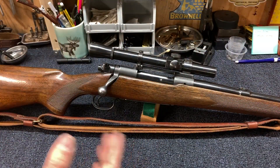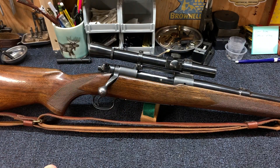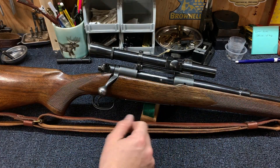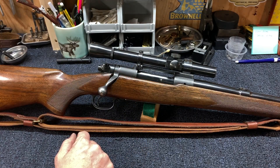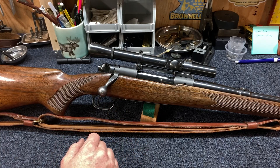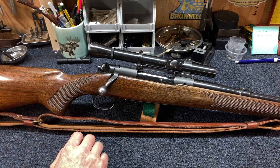The Model 70 with the Lyman Alaskan combination — actually Jack O'Connor had a similar setup to this. He didn't have it using the Redfield mounts; he had some of the early Stith mounts that used the front dovetail and the rear receiver peep sight holes. It's a pretty cool little mount and a very vintage style. I'd like to get one for my Model 54 at some point and mount a similar setup on it.